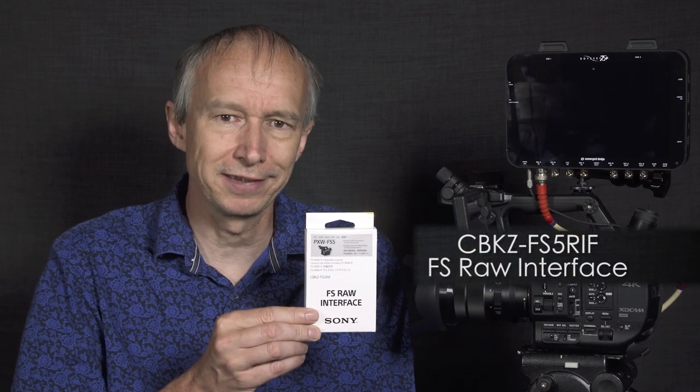If you want to have RAW on the FS5, first you need to ensure that your firmware is up to date — you must be on at least firmware version 2. Then you purchase the RAW upgrade option from your video dealer. Inside the box there is a document with a special code number. You go online to a special Sony website, enter that code and the camera's serial number, and the website generates a key number you enter into the camera to unlock the RAW option. It's a relatively straightforward process and you don't need to send the camera away.